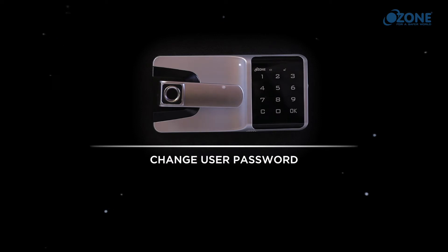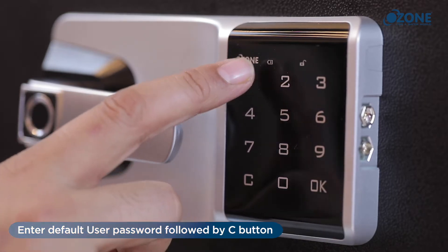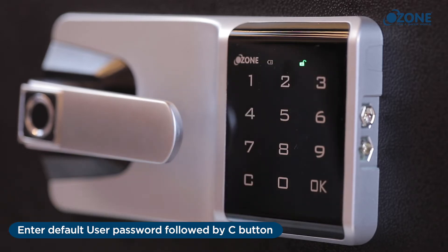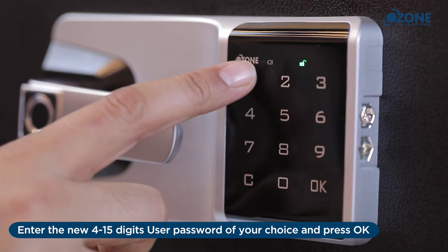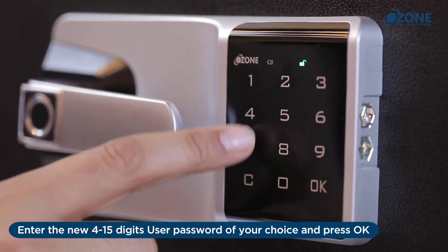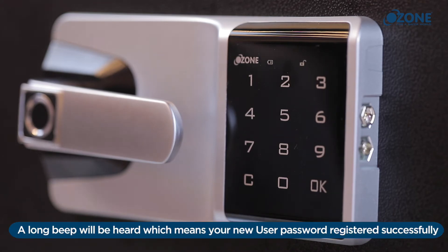Change user password: the lock should be in open position. Enter the default user password followed by the C button. A long beep sound will be heard and the unlocking indicator light will start flashing. Enter the new 4 to 15 digit user password of your choice and press OK. A long beep sound will be heard, confirming your new user password is registered successfully.